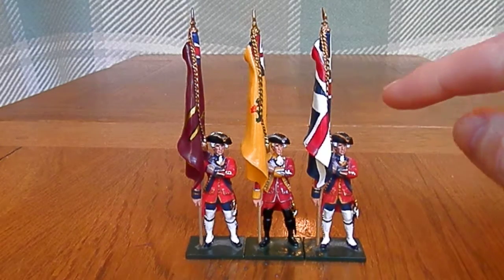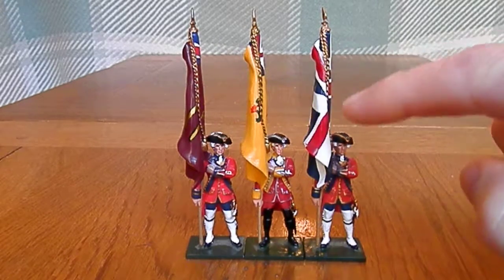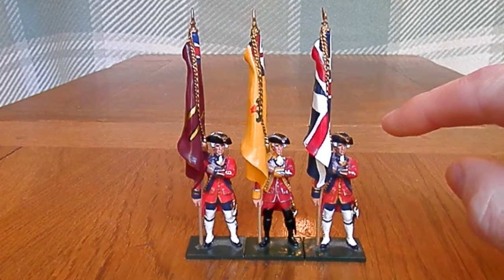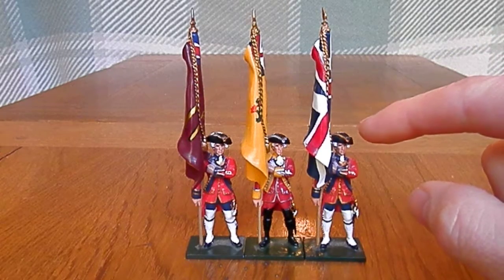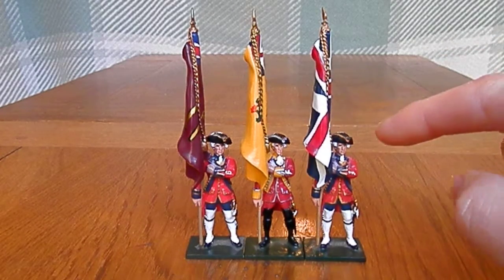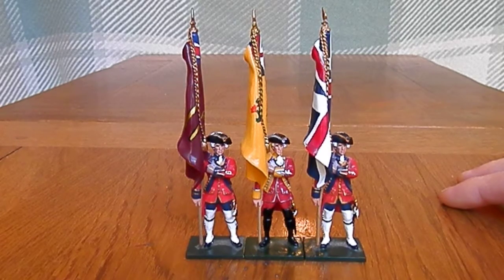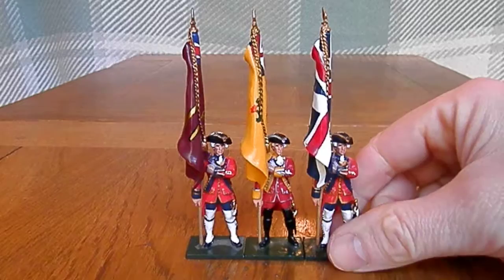Tricorn caps, gold braiding and silver braiding on this regiment here. In terms of detailing, there is a slight rosette on the side but that has not been painted in. Aside from that, pretty much a standard quality of the range, which is excellent.